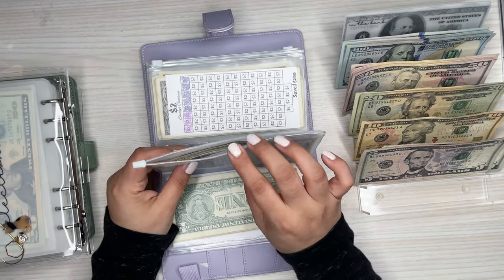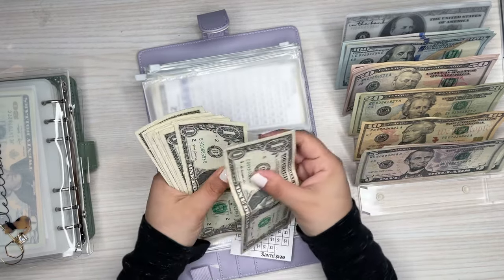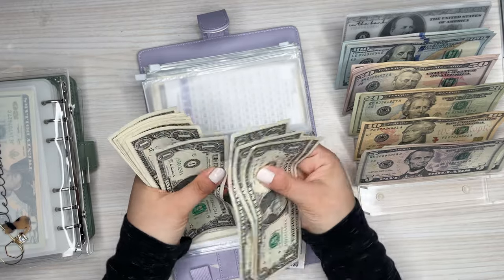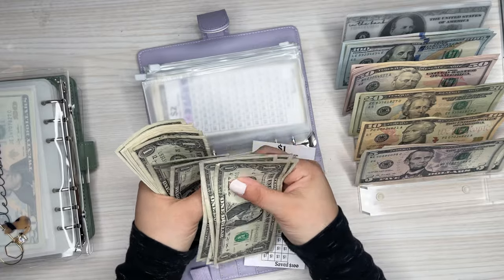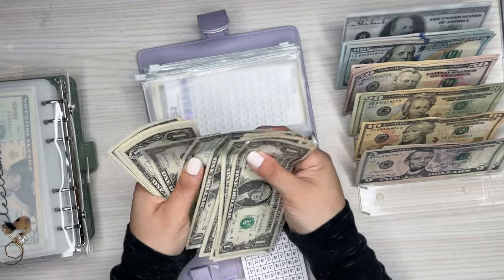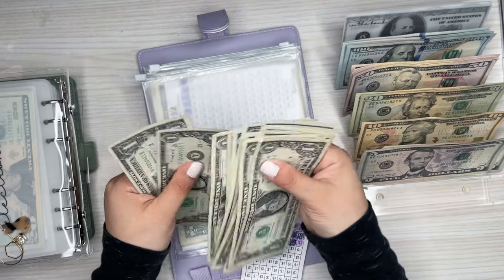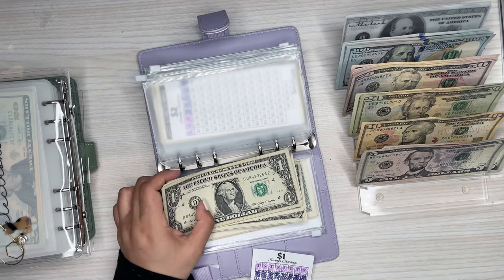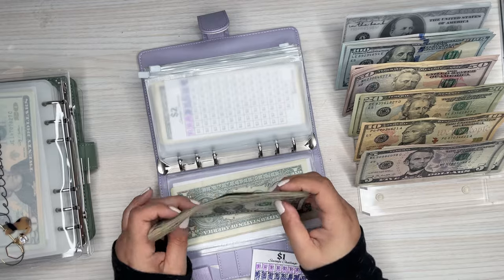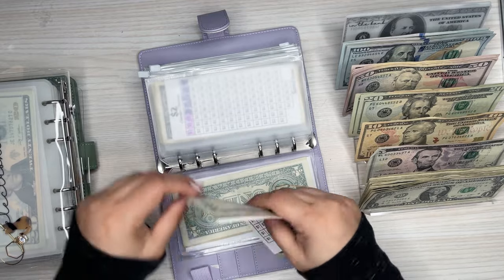So this is my $1 challenge. I don't think I've counted this. I count through it and get $25 in that one. I'm just going to do a 20 and a 5 for that one — pretty easy enough.